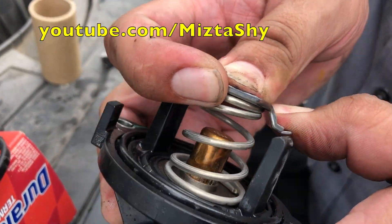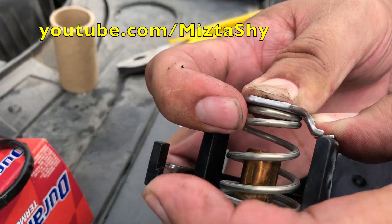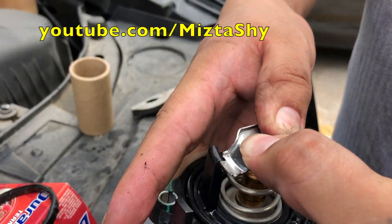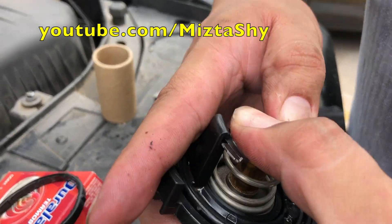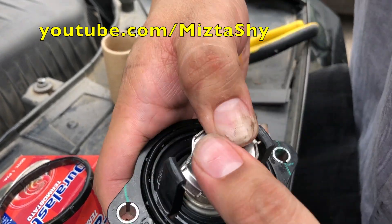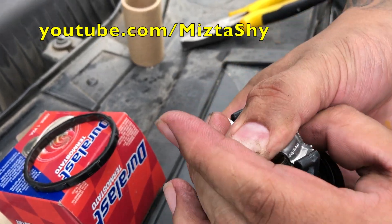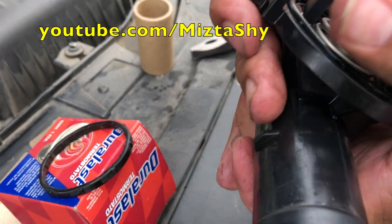Pressing it in is actually a little bit hard. You gotta press it in and twist it, and once you get it in enough, you can use some pliers to make sure it's all the way in there.